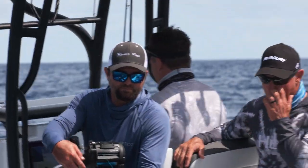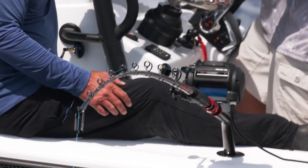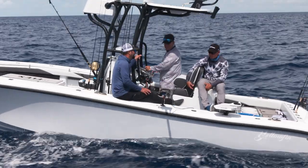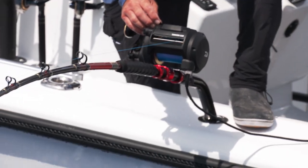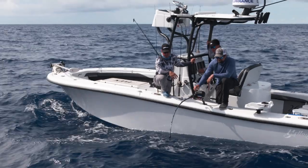We were really excited because we had this new reel from Daiwa — the Tanacom. The big deal about this reel is that it's the first electric reel that can handle a swordfish that's under a thousand dollars. Electric reels are very expensive and that precludes a lot of people from getting out and experiencing swordfishing. When Daiwa comes out with a reel that's affordable, it's going to open it up to a lot more people to experience what we do.